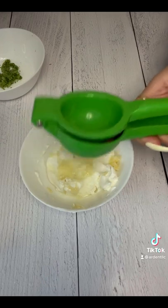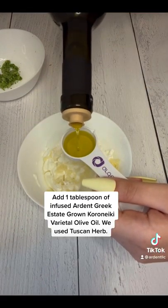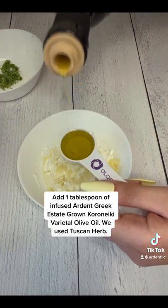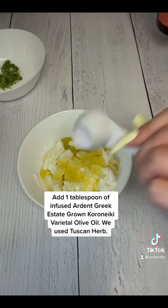Then add in one tablespoon of infused Ardent Tuscan herb olive oil. It tastes so good. You can also opt to not infuse this if you choose.